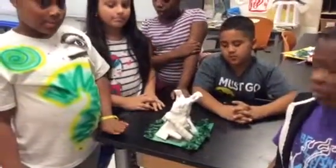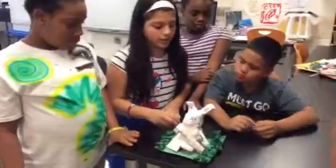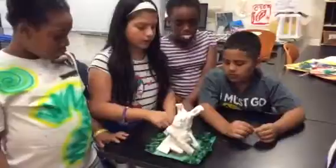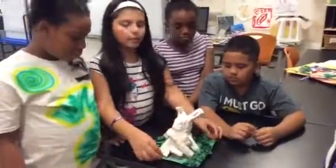So Damaris, how did you make the garden? Well, I used some paper and then I just rolled them like little balls and then I glued it in the part of the garden.